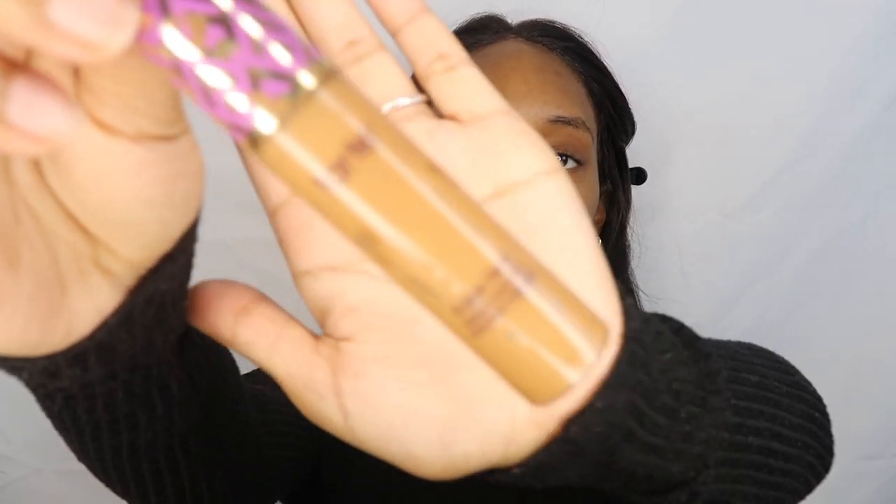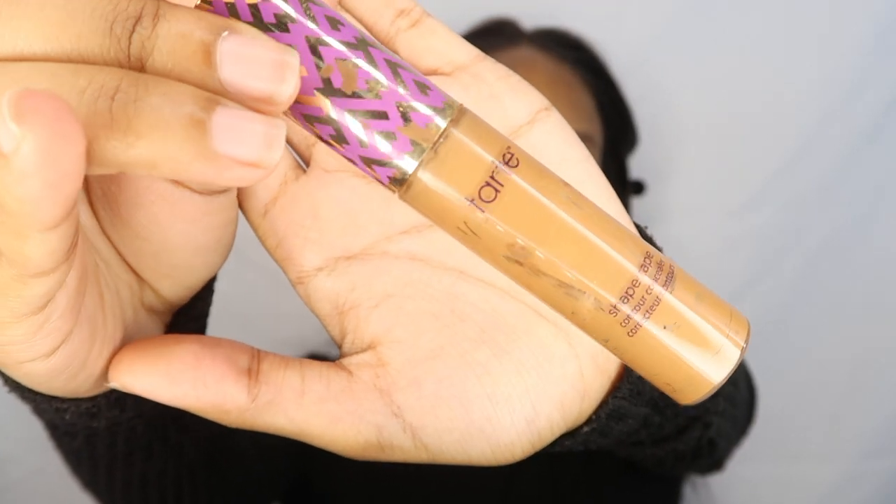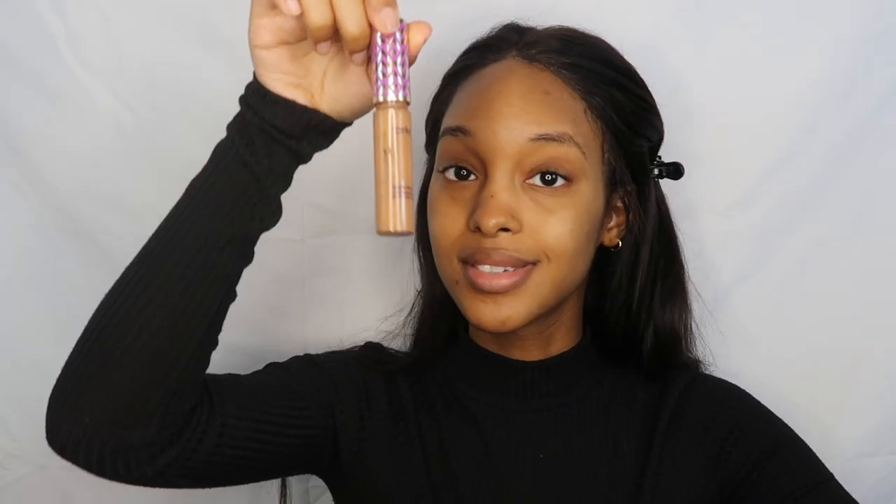So as you guys know I always start off with Tarte Shape Tape Concealer, I use the shade deep. I've been using this forever, that's why it's super done. And I apply it to all my problem areas — I've got a lot of acne scars, so we're just gonna fill those in.